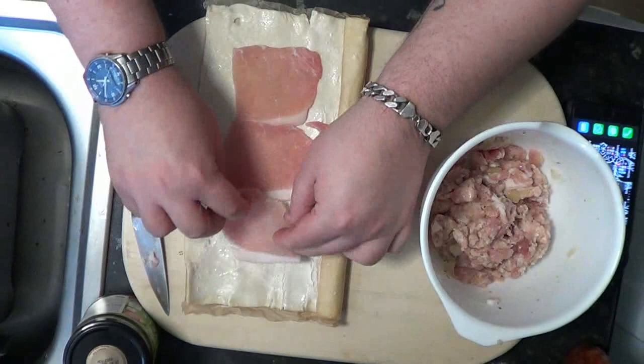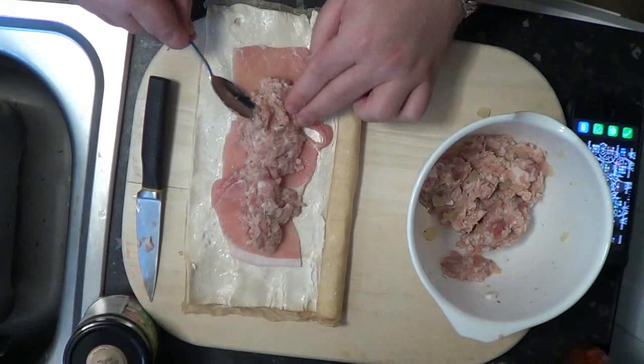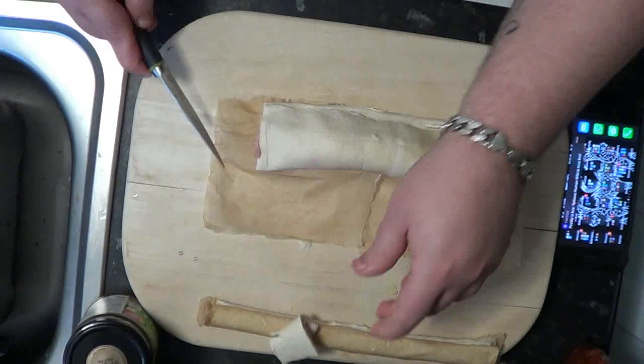Get your medallions of bacon and line them up nicely. Then get your portion of filling and put that in the middle — it's got lovely chunks of apple in there, lovely and juicy as you can see. Try and get it as even as possible, then give it a little roll up, and cut off the excess.